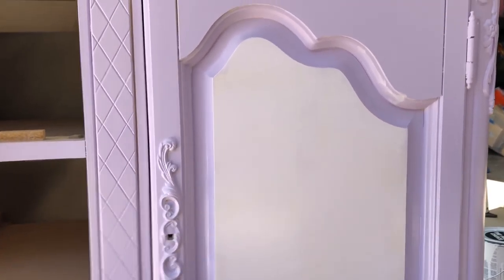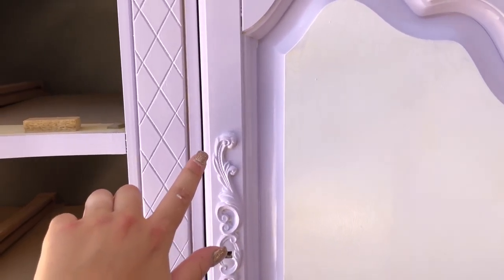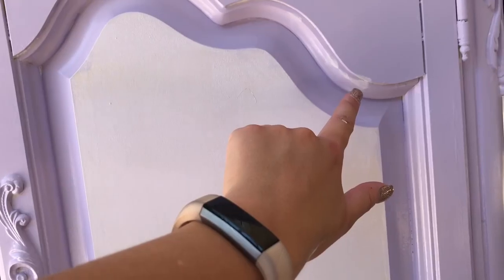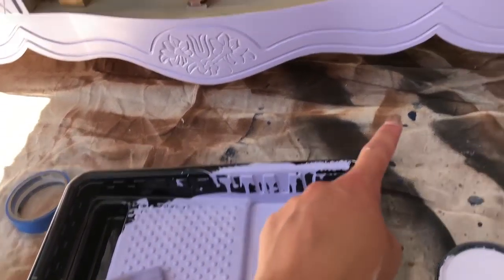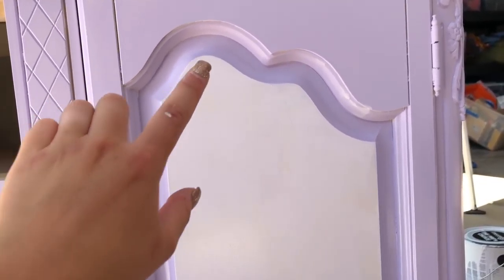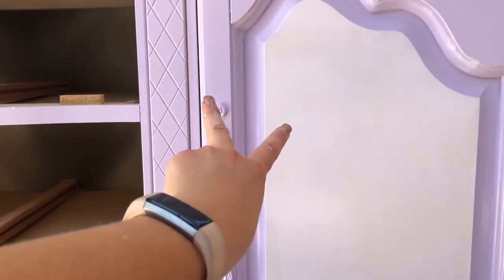So that's one coat — it's definitely lighter, but I have a feeling it'll dry a lot darker, because the first one started out super light and when it dried it got really dark. So I'm going to do about two more coats. I got a little schmutz, so luckily I have the darker color right here with a brush to touch up after that dries. That's the one thing about doing two different colors on a piece of furniture — you've got to be careful, or you're going to have to go back and forth with the colors.